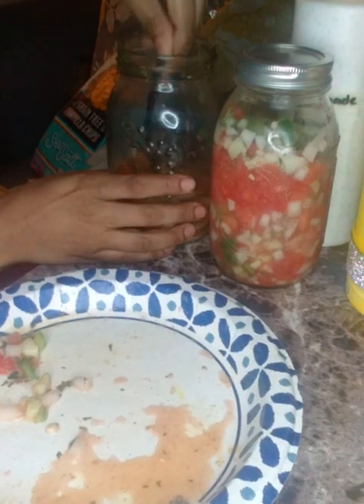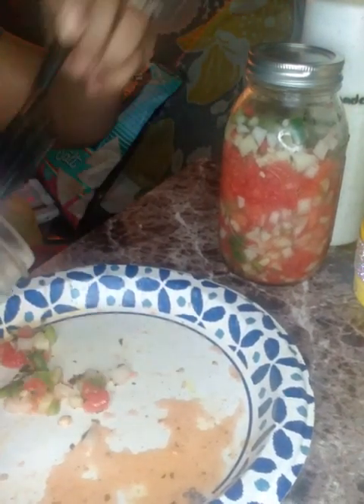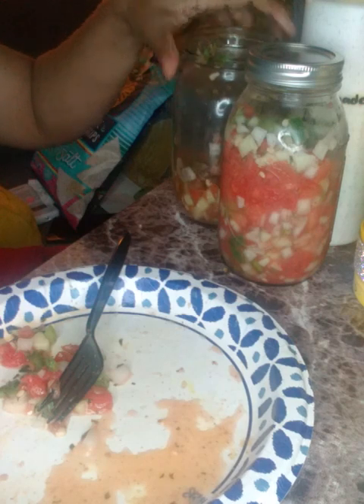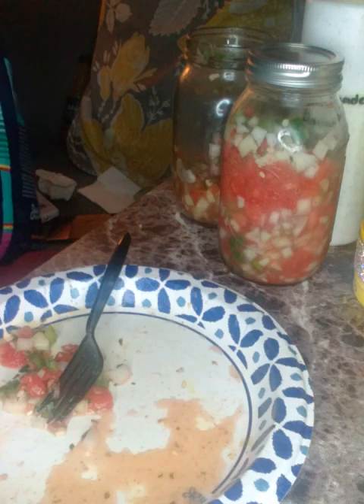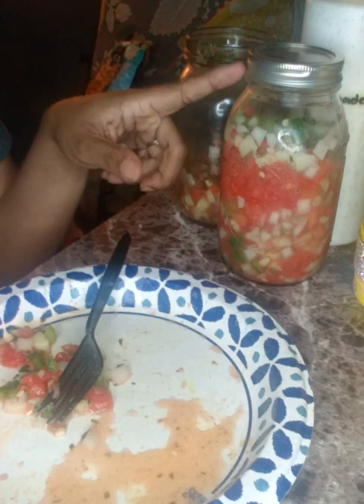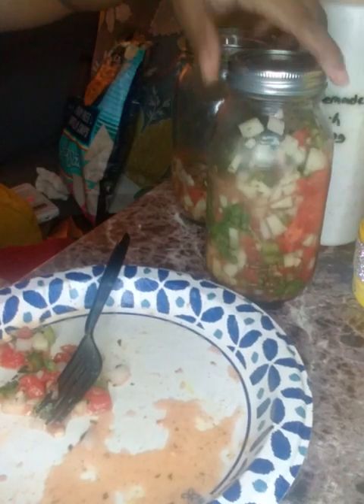I still have more ingredients to make another bottle if I want. This is a 32-ounce bottle of pico. You can use a smaller bottle if you want, but this is enough to make 32 ounces. This was full to the top, y'all — it's settling because it's been a few days since I made this.